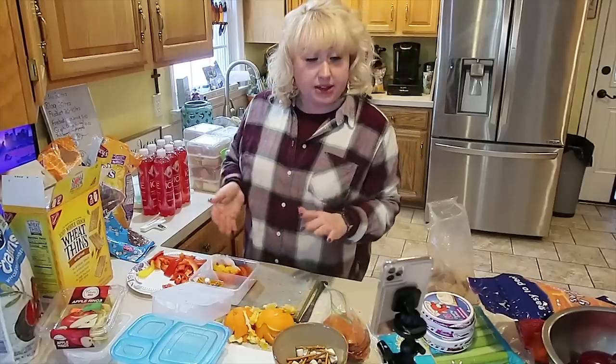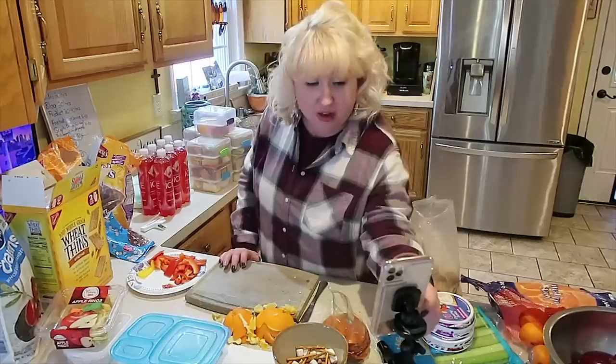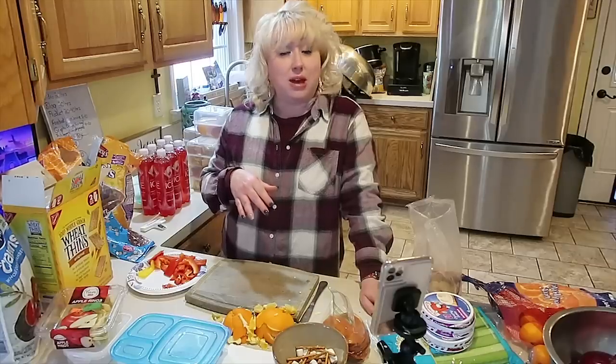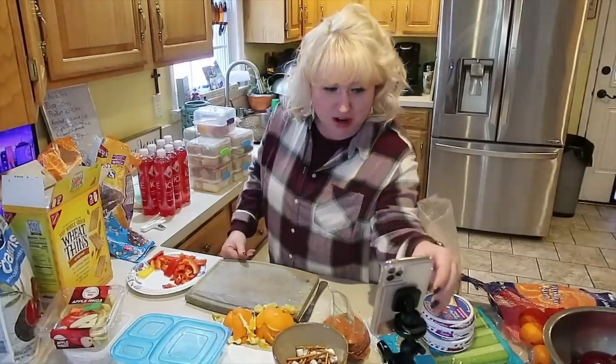Another mom asks: can I do a video with just instant pot meals? She got one for Christmas. I'm getting ready to go into a big instant pot time. I've just gone through a heavy six weeks of sharing a lot of slow cooker content, and now I'm getting ready to hit the instant pot hard. We're going to be doing a lot of instant pot pressure cooker recipes, tips and tricks. I also have some cheesecake stuff — low carb cheesecake and traditional cheesecake in the instant pot. You're going to love it.